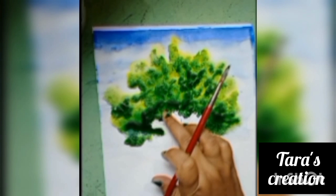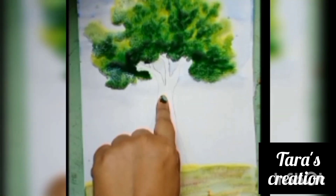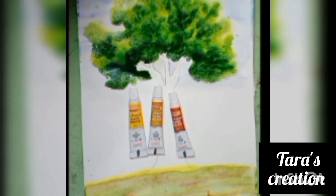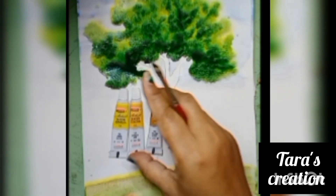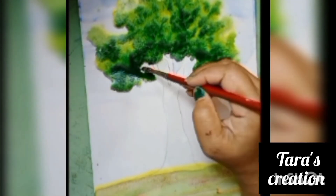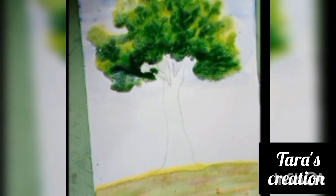Now, we will color the branches. For that, we will apply gamboge yellow, yellow ochre, and brown color. First, we will spray water and apply gamboge yellow.